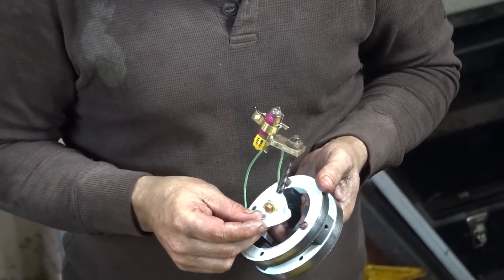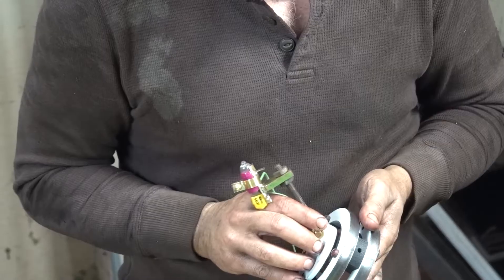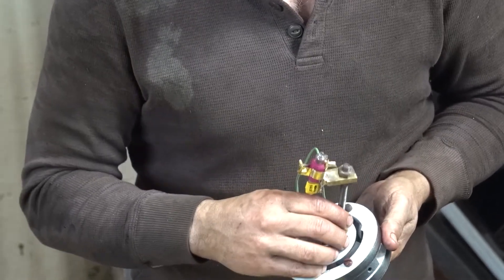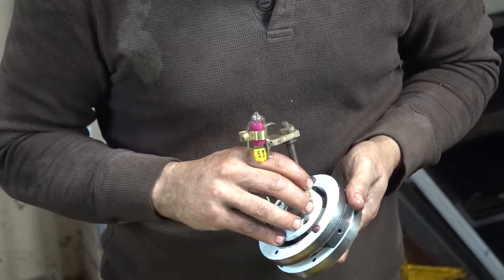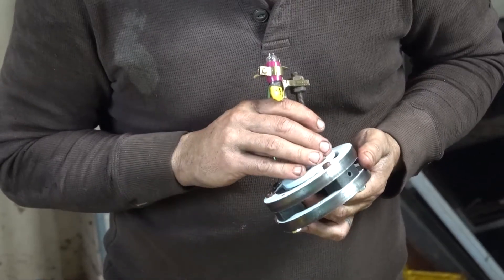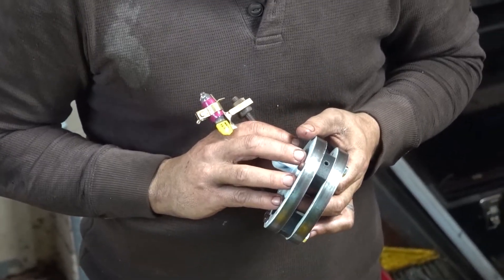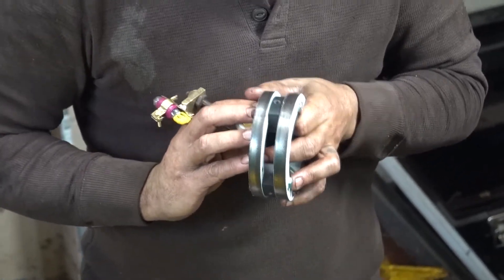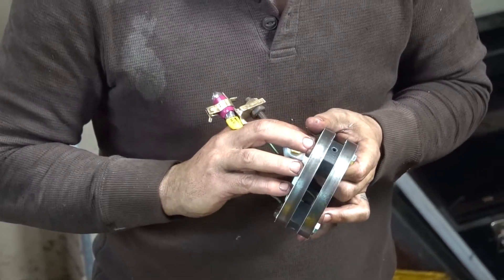That is an exact replacement of the original switch. It looks very, very good. Probably horribly overdone. Oh, it is ridiculously overbuilt — but reasonably priced. Free? I like free.